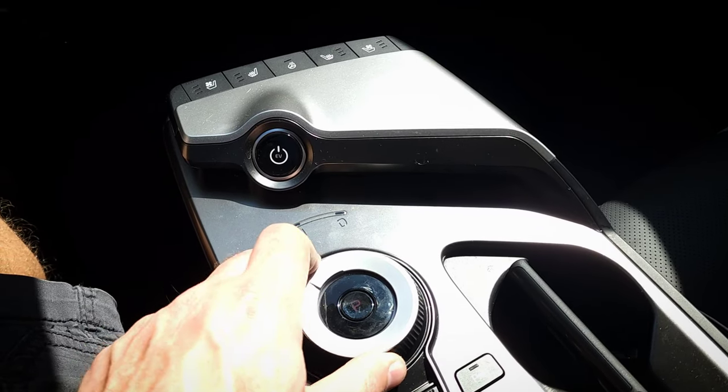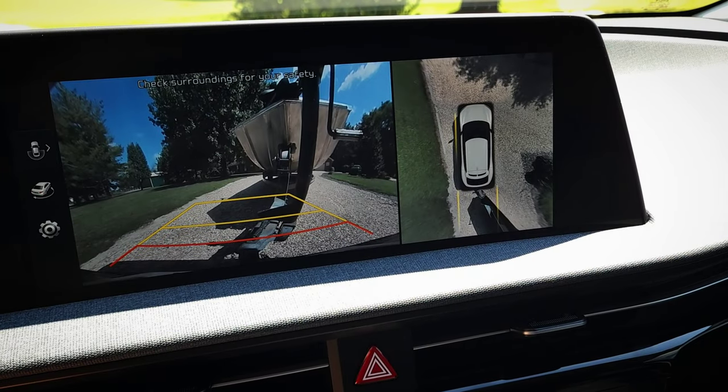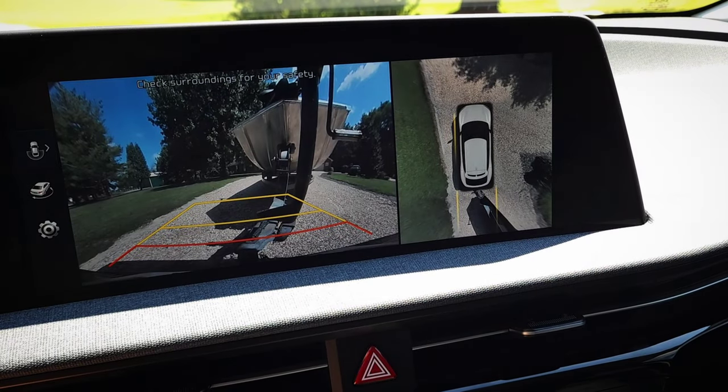I know some of you are curious what the backup camera shows when you put it in reverse — this is what you get. My trailer is at a little bit of an angle here, but it is a very nice view; you can see where the trailer connects to the hitch. It also has a nice wide-angle view so you can see a little bit around what you're towing as well.